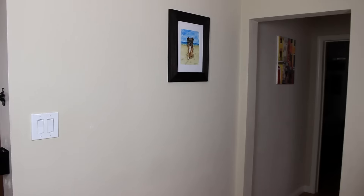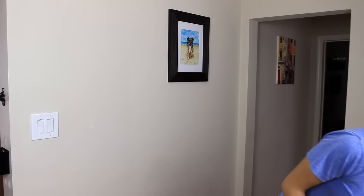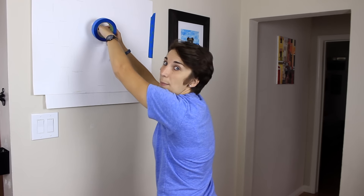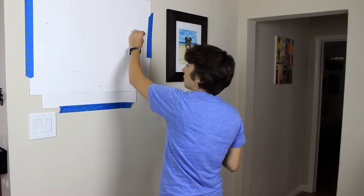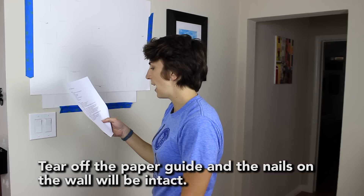Don't worry, I can throw nails. Colby's not here today. Let me get the instructions — take the tracing from earlier and use painters tape to put it on the wall in desired position. They had me use painters tape because — oh, that's not meant to be unwound on your finger, just FYI. That really hurts. They're really cute and they have a mat. Where were we — that's the real question. You guys are about to get nailed. If it comes out cute it's gonna be great. Turn off the paper guide — the nails in the wall will be intact.